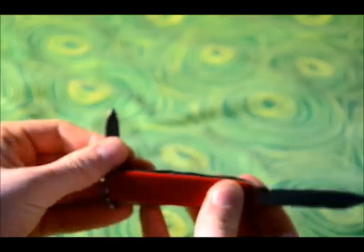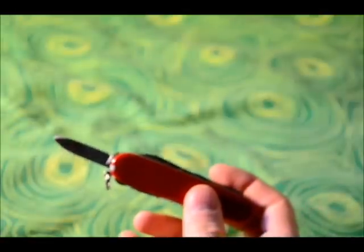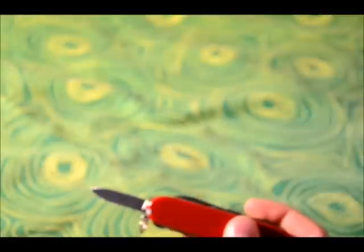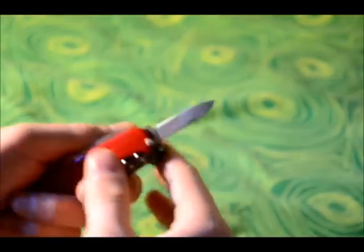It also has a smaller blade, which is about 4 centimetres or about 1½ inches. And the knives, I have to say, are really sharp. I will show you later how sharp they are.